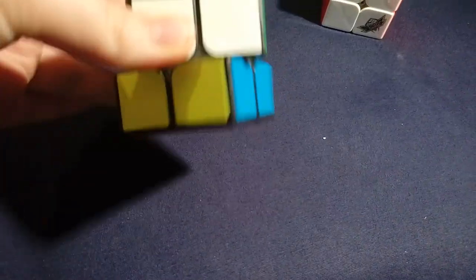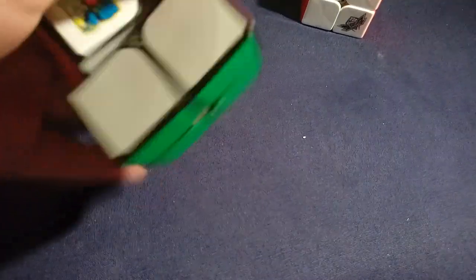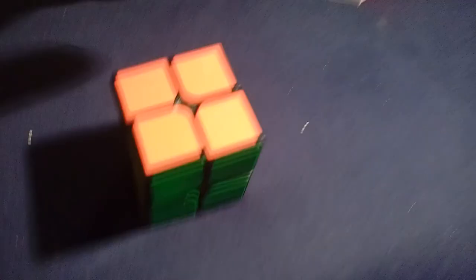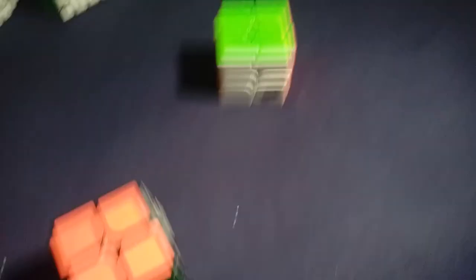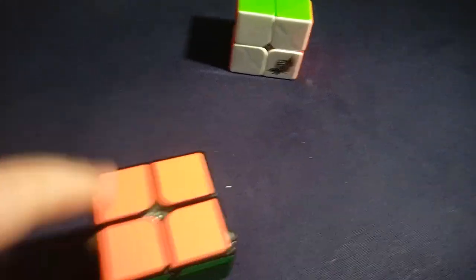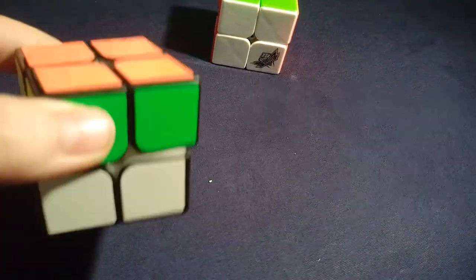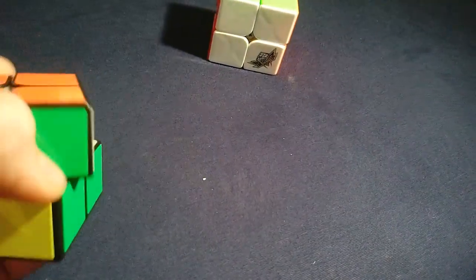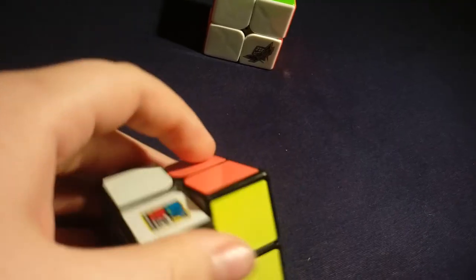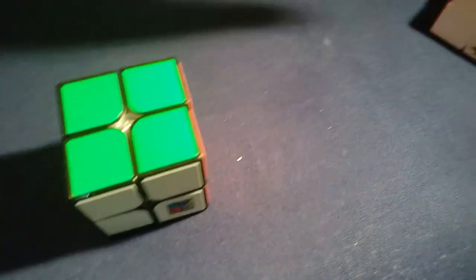It's not such a bad cube — it's actually pretty decent, especially for any beginners out there. I've lubricated mine. My next two by two is the MF2S. It's my main and it's a beast. The times I get on this are absolutely amazing compared to what I get on the other one — it's like double the speed. It's so loose and it came already lubricated. It's a really, really nice cube and it is my main.